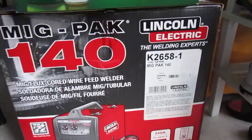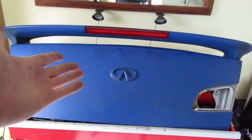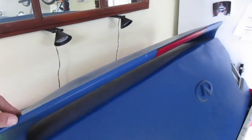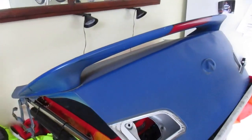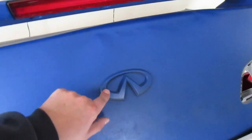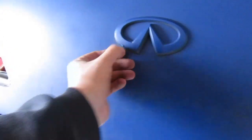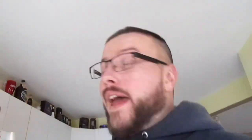The only problem is for me to get one of those things shipped here to Canada - the exchange rates, the duties, the overall cost of the part itself - is gonna cost me a lot of money. And the name of the game with the G35 has always been budget budget budget, which is why I decided to pick up this trunk and we are going to try to fabricate our own. I recently picked up this Lincoln Electric MIG Pack 140 welder, so I figured it would be a nice little project to try to build myself a duckbill spoiler for the G35.